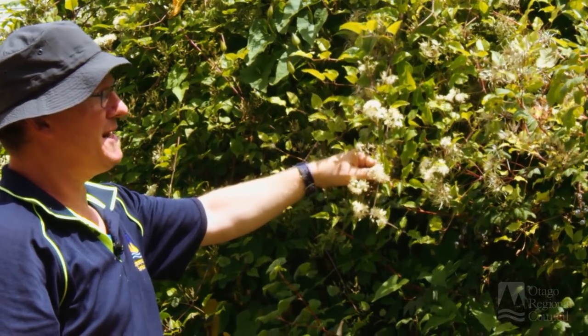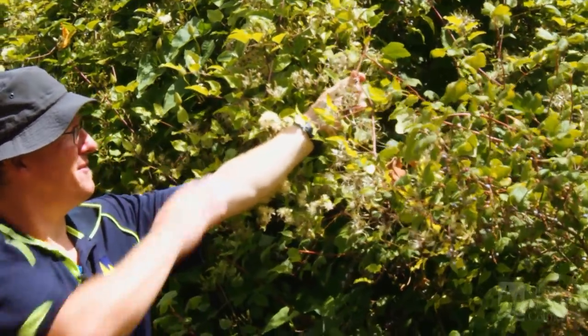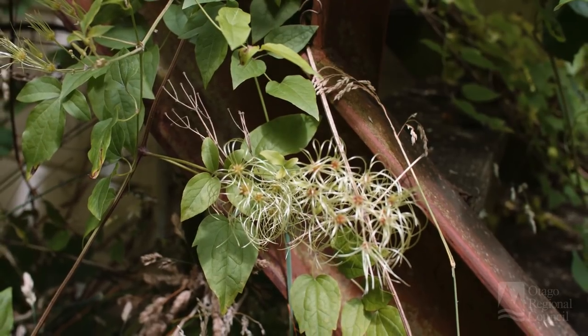As the plant and the flower matures, it becomes more woolly in effect, like here. This is why it's got its name of old man's beard.